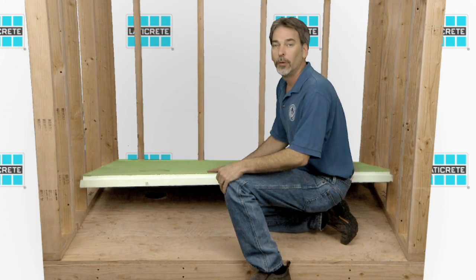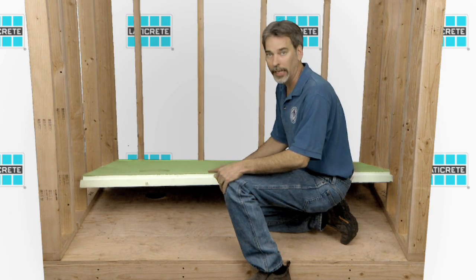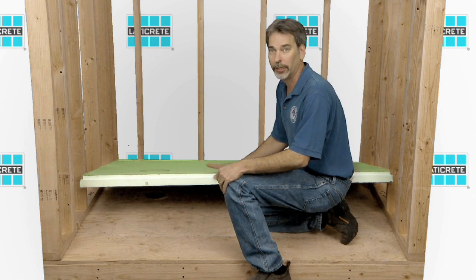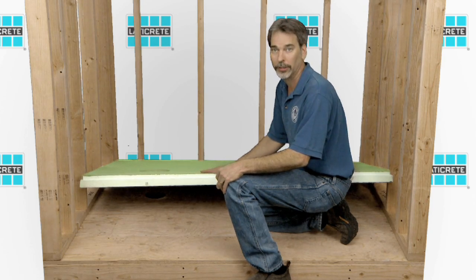Follow along with us today as we go through the installation of these new products and show how it can increase your bottom line. Before we get started with installation, we want to check and make sure that we pre-fit everything to make sure it fits appropriately. This is site-sizable — it can be adjusted and it can be cut to fit. So let's check and make sure that this works fine before we do our actual installation.